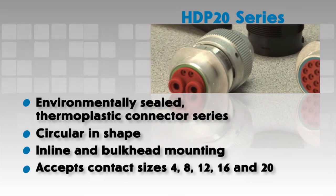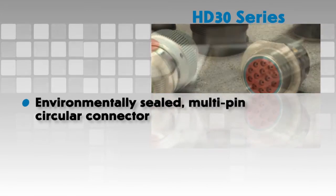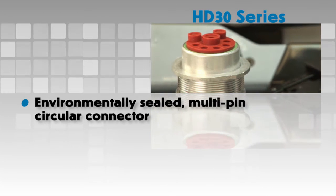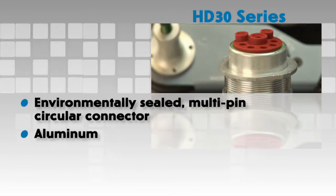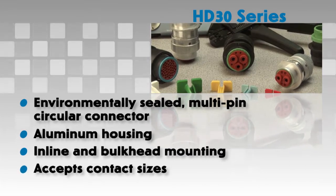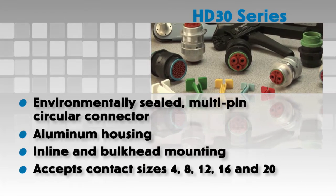The HD 30 series is a heavy-duty environmentally sealed multi-pin circular connector. The HD 30 series has an aluminum housing and offers inline or bulkhead mountings. Multiple arrangements are available to accept contact sizes 4, 8, 12, 16 and 20.